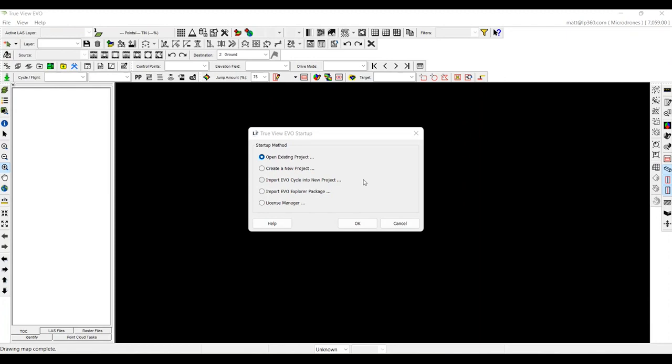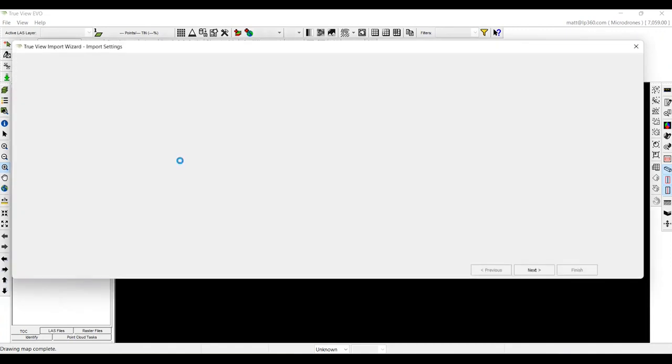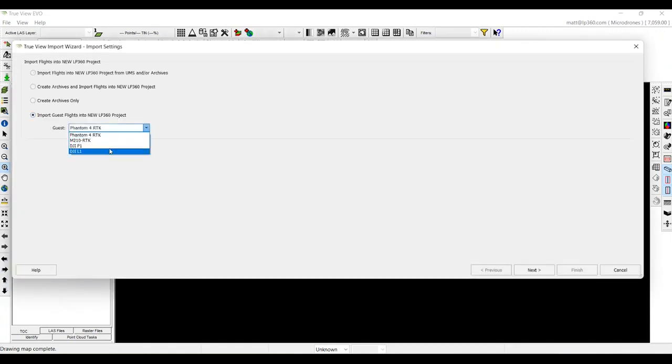What you're viewing here is LP360 drone. We're going to first start with importing the raw data from the DJI Terra project into LP360 drone. Then we'll work along the toolbar to update that data. First things first, we're going to import a new cycle into the project. In this case, we're using a guest sensor from the DJI L1.